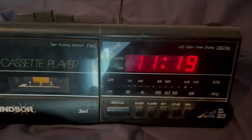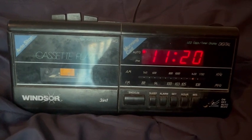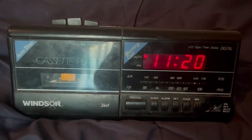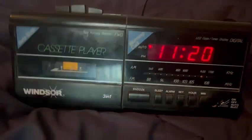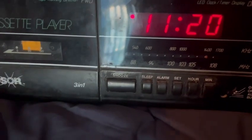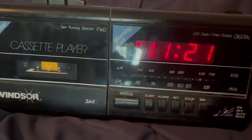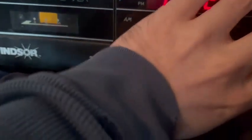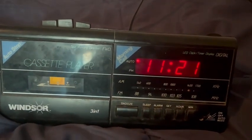Next we're going to test the alarm clock. Should be going off any second now. There's a buzzer for your listening pleasure.